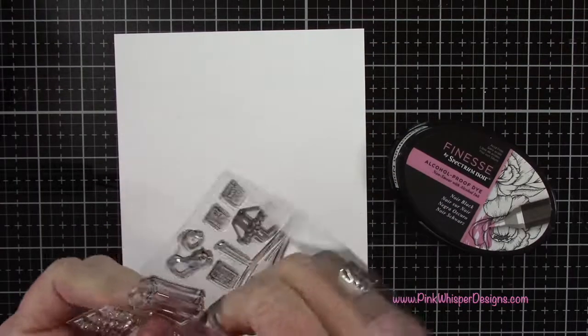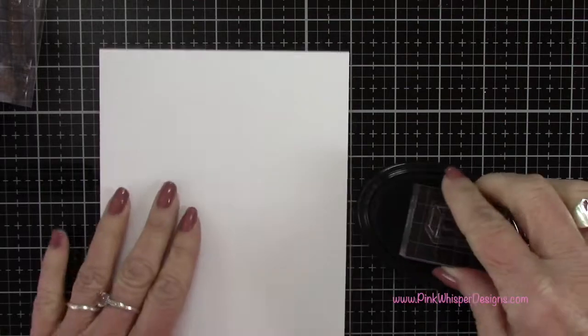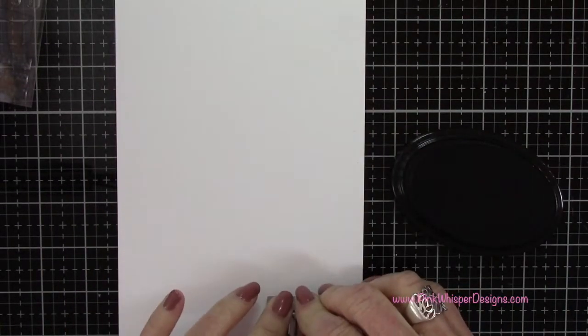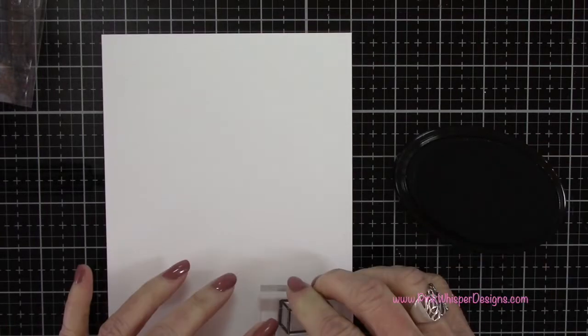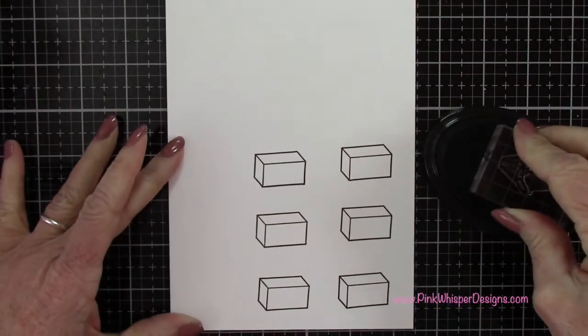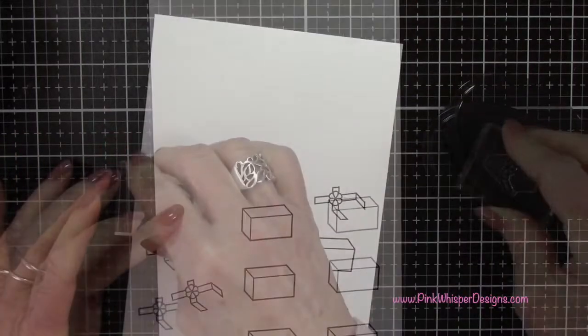Let's start by stamping our closed box — I'm going to stamp six of these. And then we're going to stamp the bow that goes around the box and we're going to stamp six of those as well.